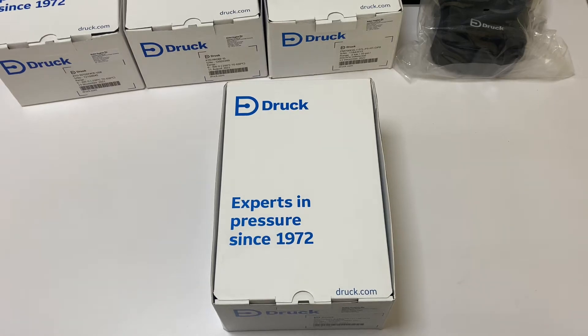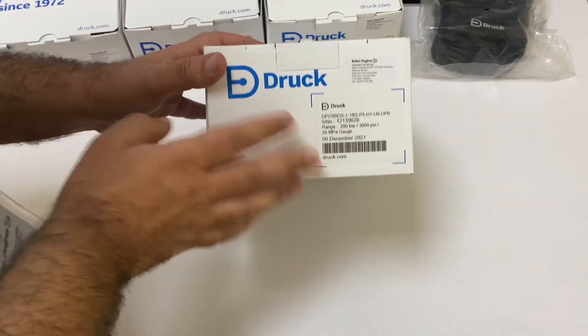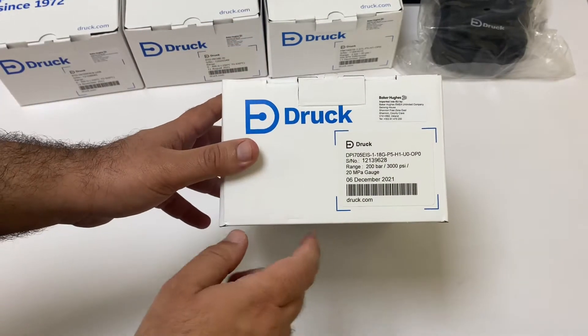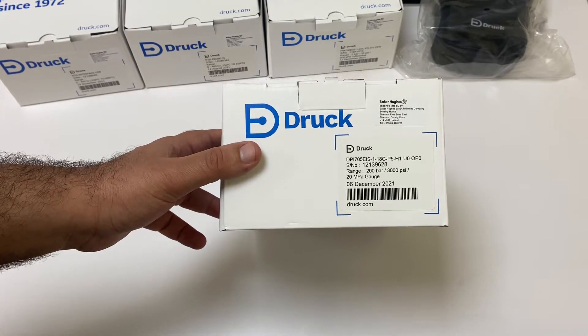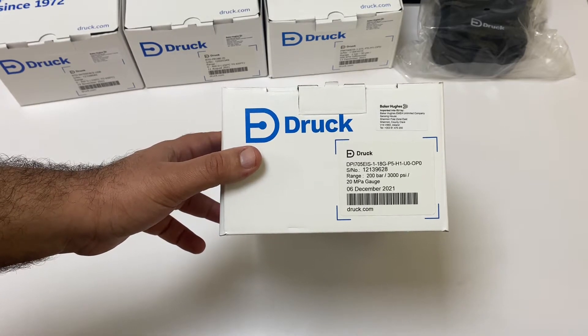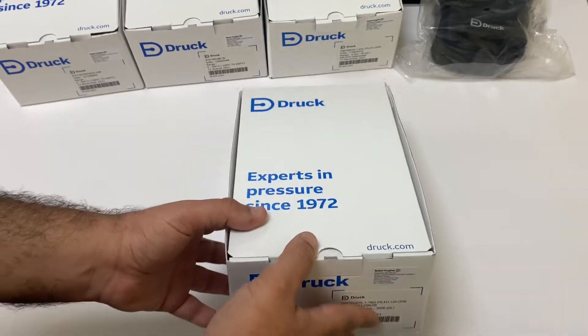Hello everyone, I have got my delivery for the Druck DPI 705E pressure and temperature indicator. I'll do the unboxing with you — I'm really excited to see what's inside. What I have ordered is the DPI 705E IS, which is the IS (intrinsically safe) version of the device, with an internal pressure sensor with a range of 200 bar gauge.